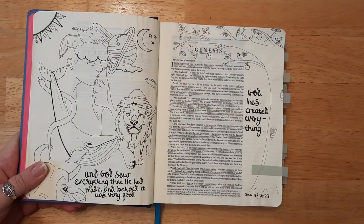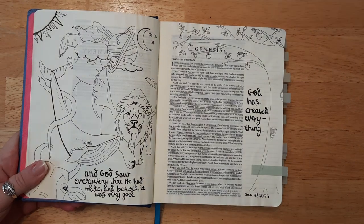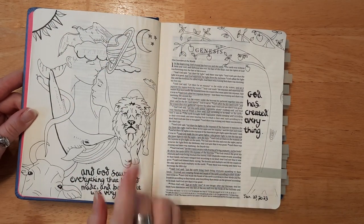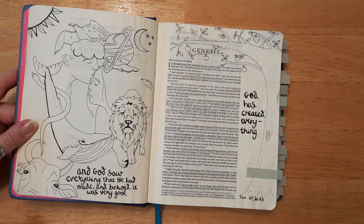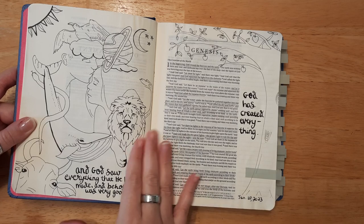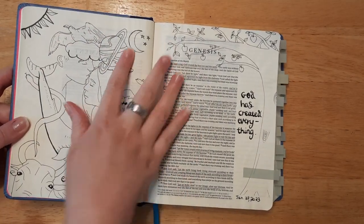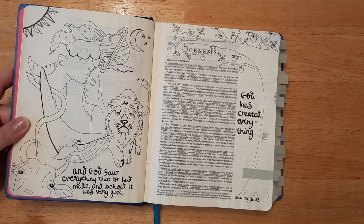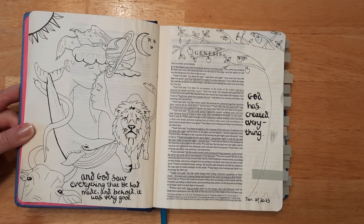I'm mostly using this to practice my drawing. In the past I've done a lot of tracing and haven't done as much drawing, so I'm attempting to do more. On this first page I drew everything except the lion — I couldn't draw the lion so that's traced — but I drew everything else. I wanted to represent literally everything that God created: humans, wild animals, animals of the sea, serpents, cattle, birds, the moon, stars, planets, and the tree. It's one of my absolute favorites.